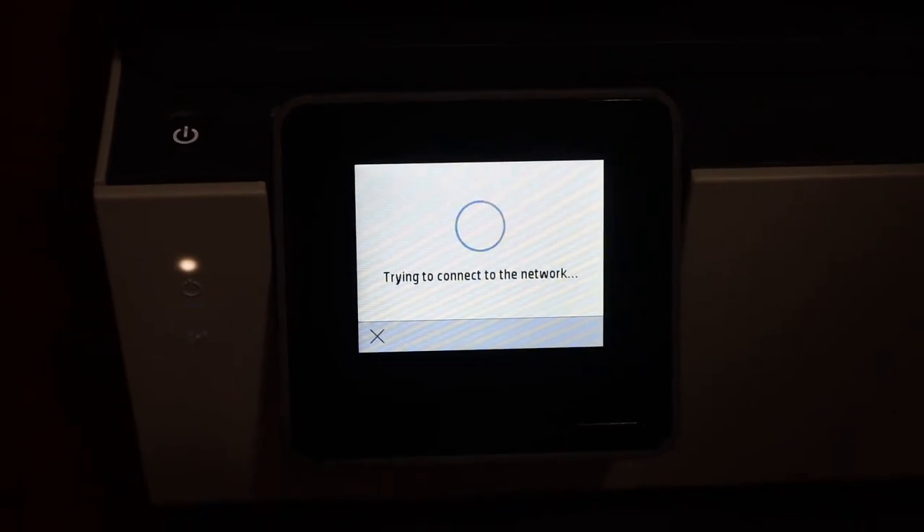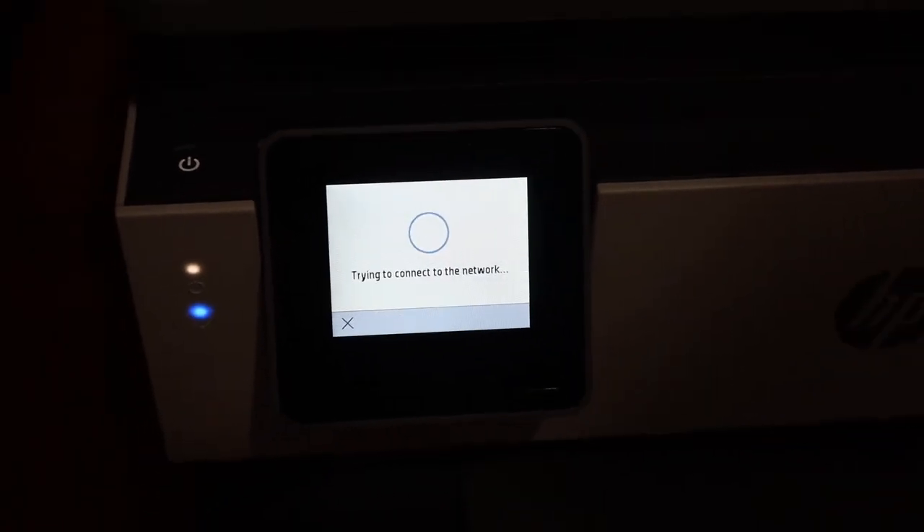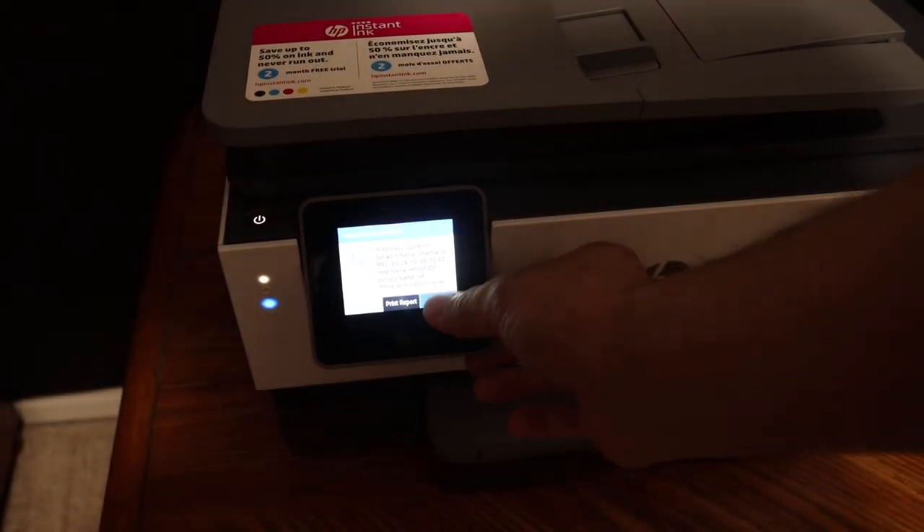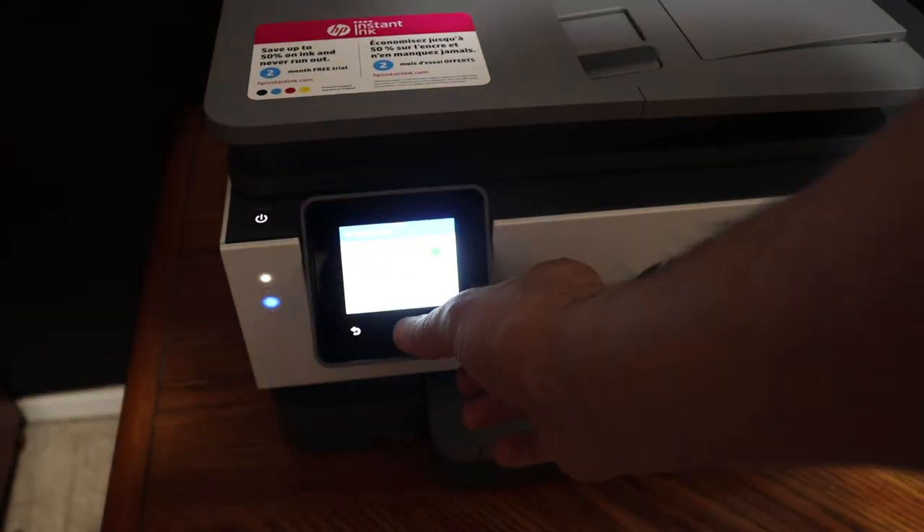You will see the Wi-Fi light, which is a blue light, is blinking. It will stay on after some time. Once the connection is successful, click OK and click on the home button.